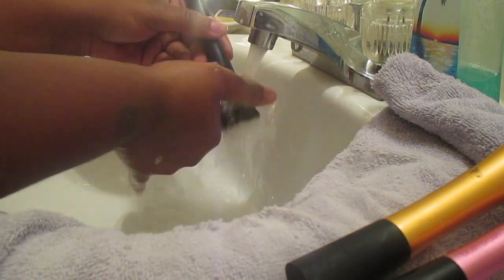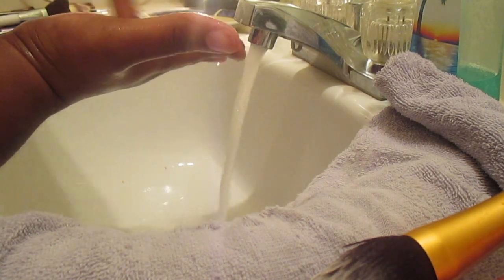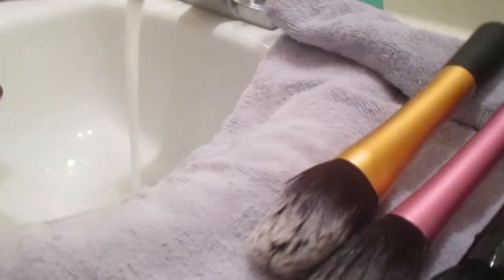I'll usually clean all my face brushes and eyeshadow brushes. You're supposed to clean your brushes about once a week, but who has time for that? I don't wear makeup as much, so I don't need to clean them that often. As you see here, my foundation brush was horrible — I had to clean that one about three times.